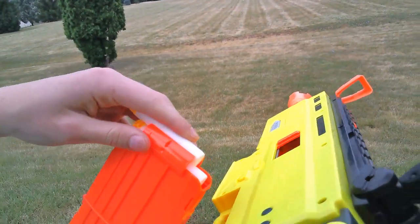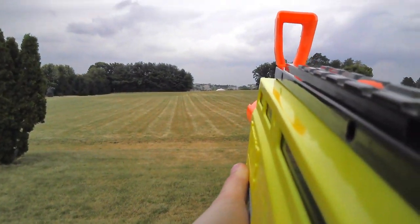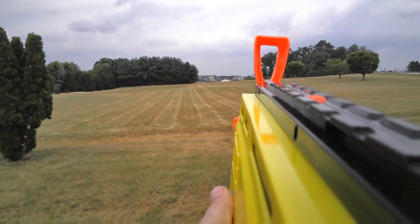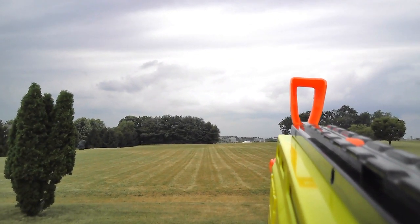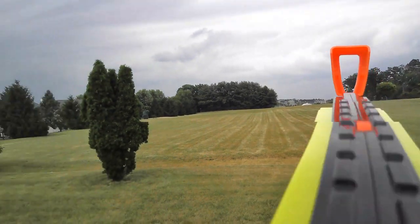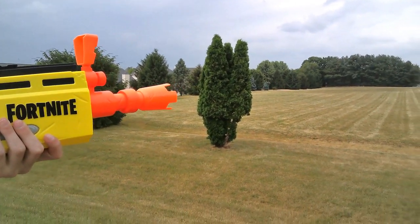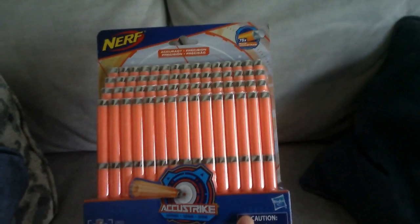Unfortunately, I don't have Accustrike darts. The blaster can still fire Waffleheads, but it will get jammed as it goes. So since Waffleheads do not work, I had to spend $15 on Amazon for Nerf Accustrike darts to actually shoot it accurately.